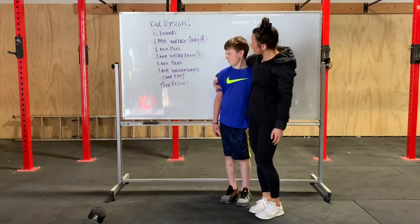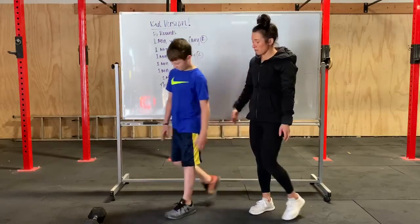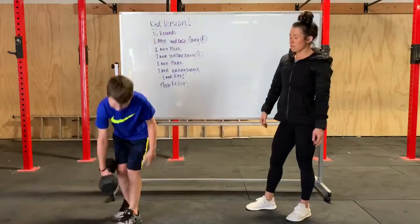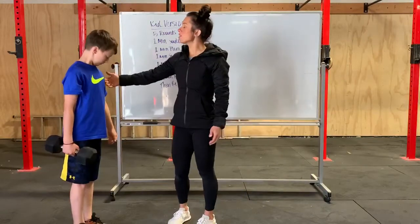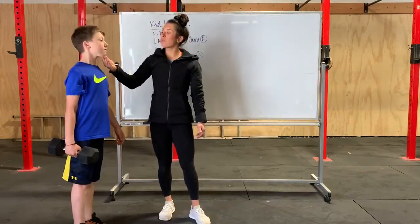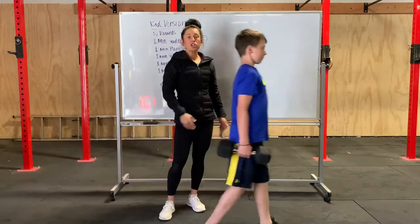Jamie here is going to show you guys how to do a suitcase carry. Pick up that dumbbell. Jamie has his shoulders rolled back, his chest nice and tall, his gaze is forward, and he is just going to walk, keeping his turtle shells nice and tight.